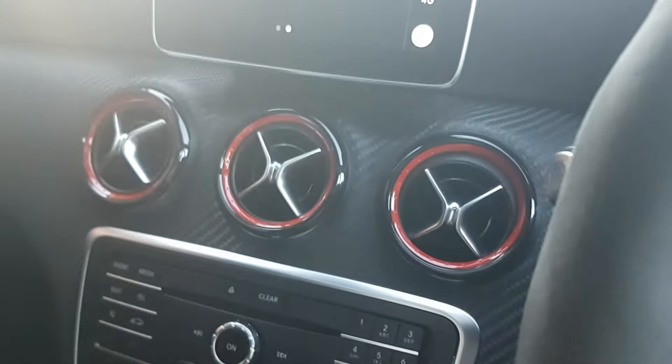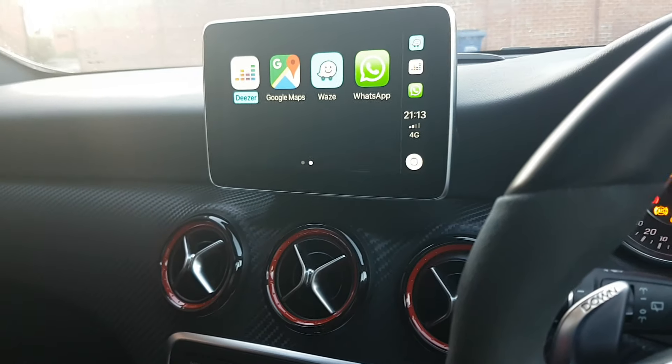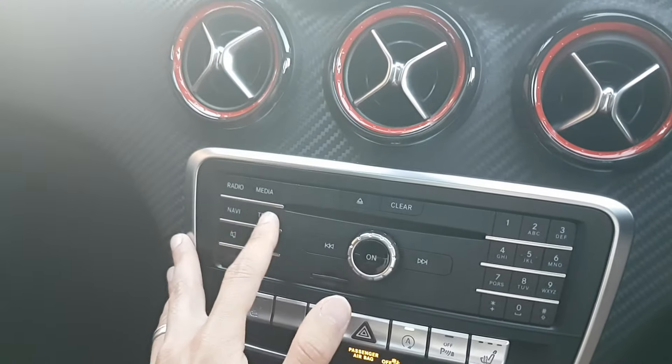We now have Apple CarPlay activated with features such as Phone, Music, Maps, Messages, Podcasts, Audiobooks, Google Maps, Waze, and WhatsApp. Those are the standard apps that come with Apple CarPlay. To recap: use the tool for about 10 seconds with the car in ignition mode 2, restart the head unit once, then plug in your iPhone using an authentic Apple USB cable.